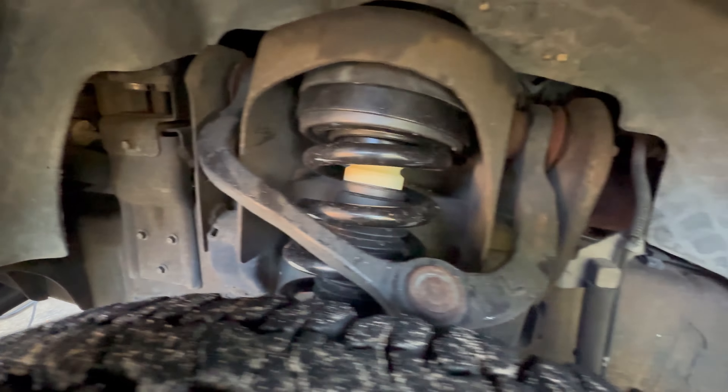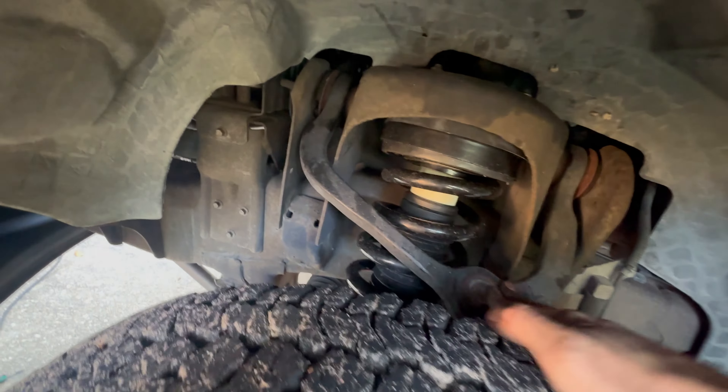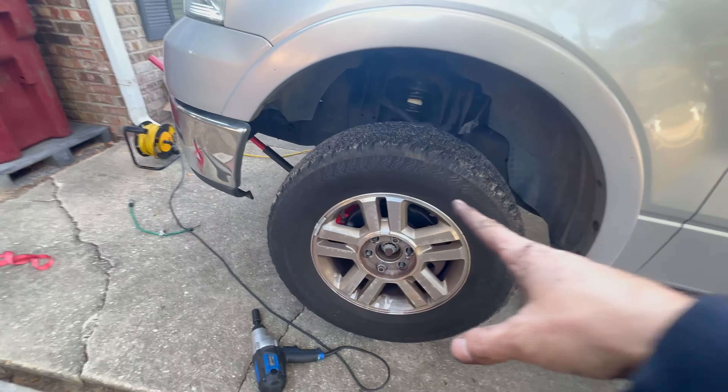I'm going to take this tire off and put the spacer on this side, then do the rears and we'll be good to go for now. This one's already been replaced — you can see it's a little rusted but the ball joint was not bad at all. I already did the strut on this side, so I'm going to leave this one alone for now. When I do the full lift kit later I'll replace these, but for now I just want to get the tire off, get that spacer on, and see the difference between the rear and the front.